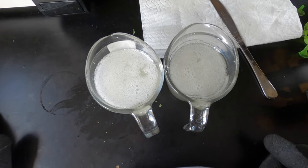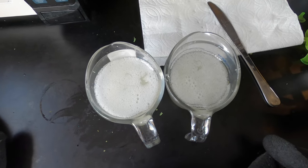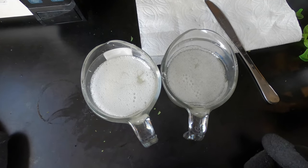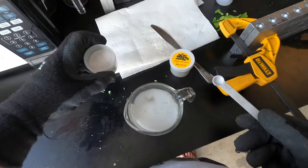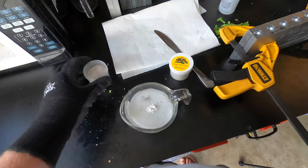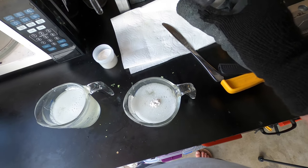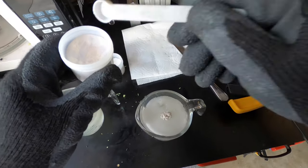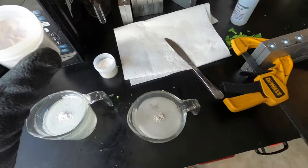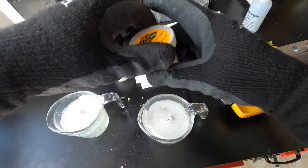Now it's time to make the laminate colors. One cup will be a pearl color and the other a blue pearl. I'm heating them up a bit before adding the powder. I'm using a quarter-teaspoon measuring spoon and adding about an eighth of a teaspoon to each side. Then I'll stir and check the colors to decide if more is needed before injecting.